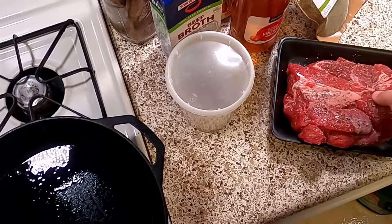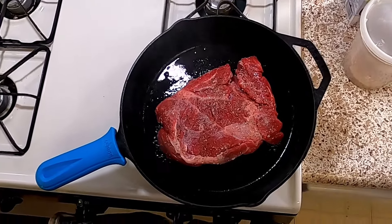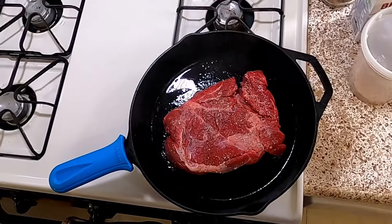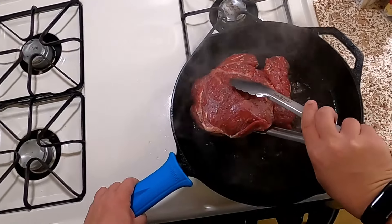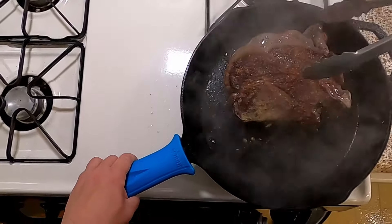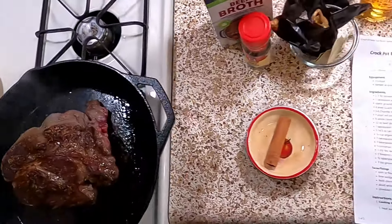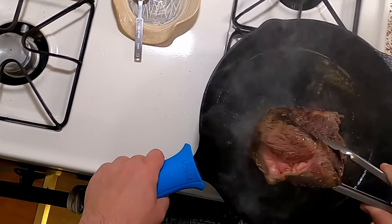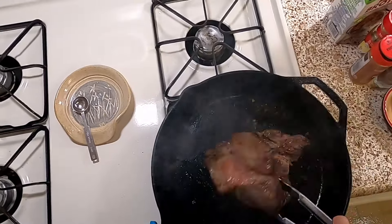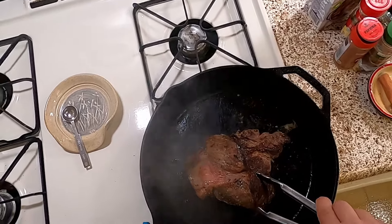We've got our skillet ripping hot. We're going to do a sear and let that go for about five minutes. If it gets too smoky, I'll turn the heat down. It's been four minutes — pretty good. Going to do the other side. I'm also going to do the sides and the bottom. I only did two minutes on the back side. I don't want it to get too dark and crispy; I don't want it to burn.